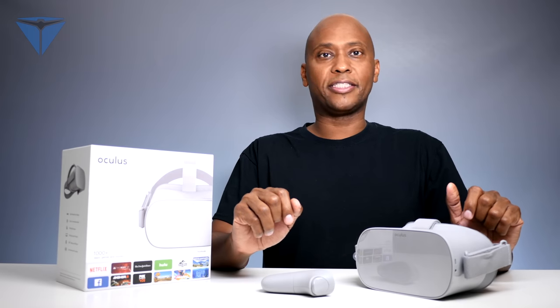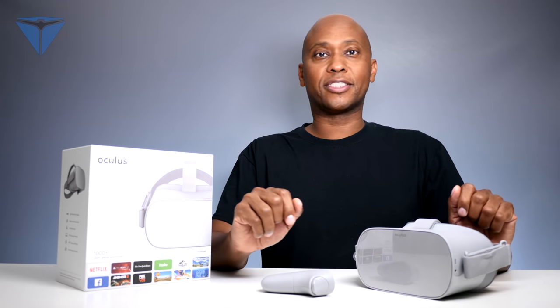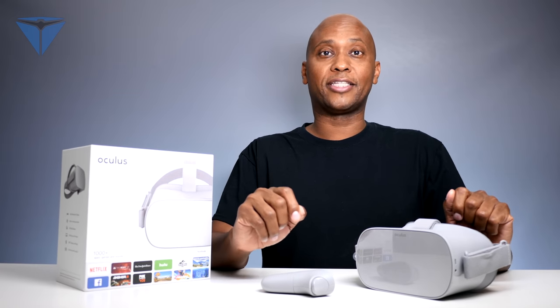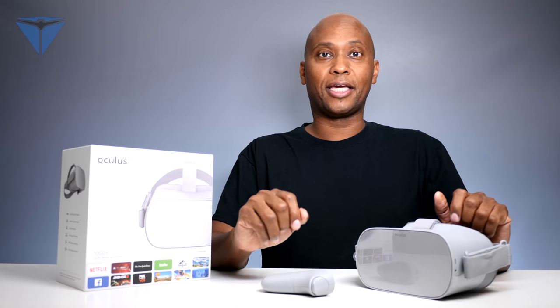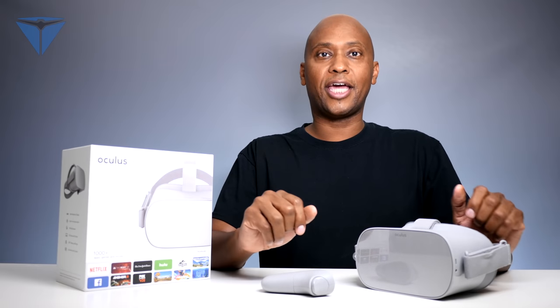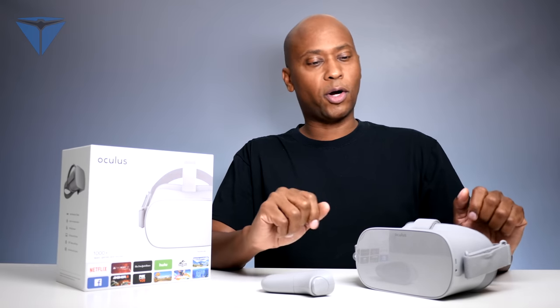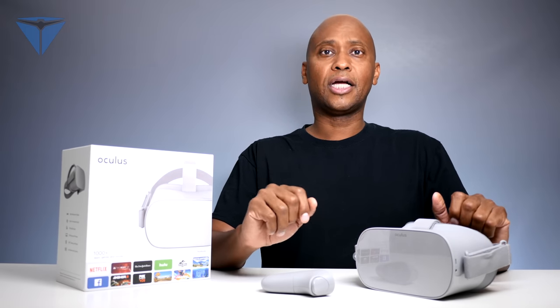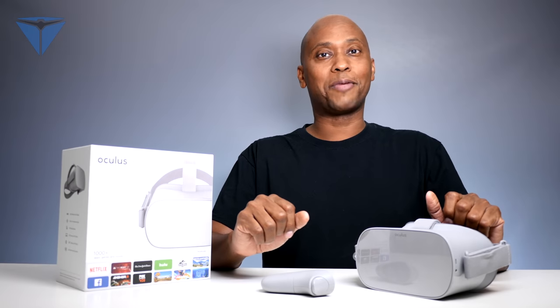My final thoughts about these headsets: if you're looking for a standalone device and don't have to use your cell phone — for example, if you're using your cell phone as a VR headset and a message comes in or someone calls you, it will break the signal and you have to start all over. With these, you don't have to worry about that. You put them on your head and you use them. Overall, I like the quality, the sound speakers built in, and they really fit your head very tight. If you'd like to know more about these headsets, I'll leave a link in the description below. If you liked this video, give me a thumbs up, subscribe to my channel, and I'll see you in the next one. Peace.